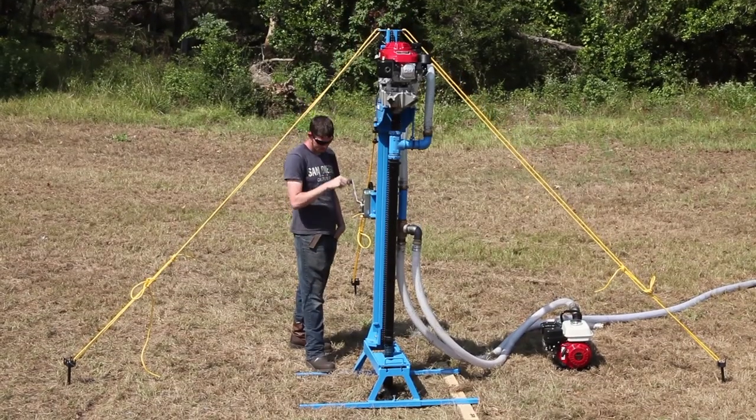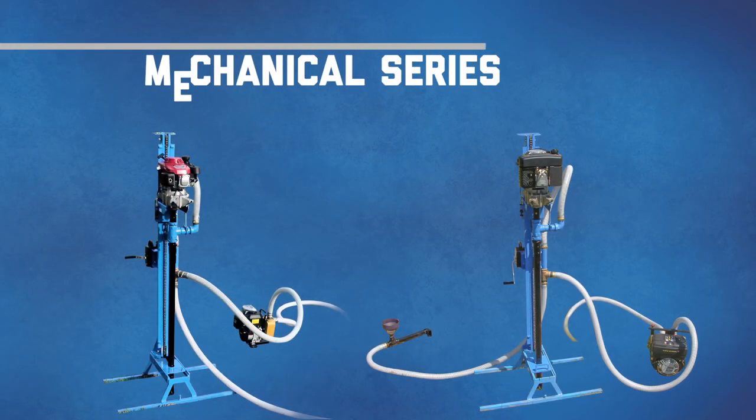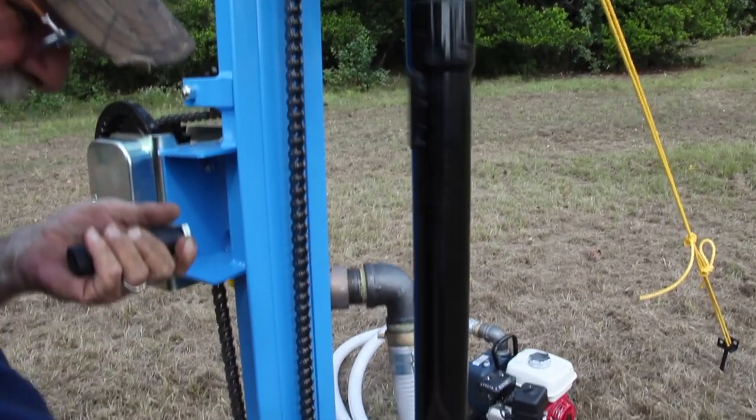For digging depths of 100 to 200 feet and easy carry-in and carry-out transport, look to the Field Proven Mechanical Series. Compact size and ease of operation make this series an ideal solution for inexperienced drilling crews.